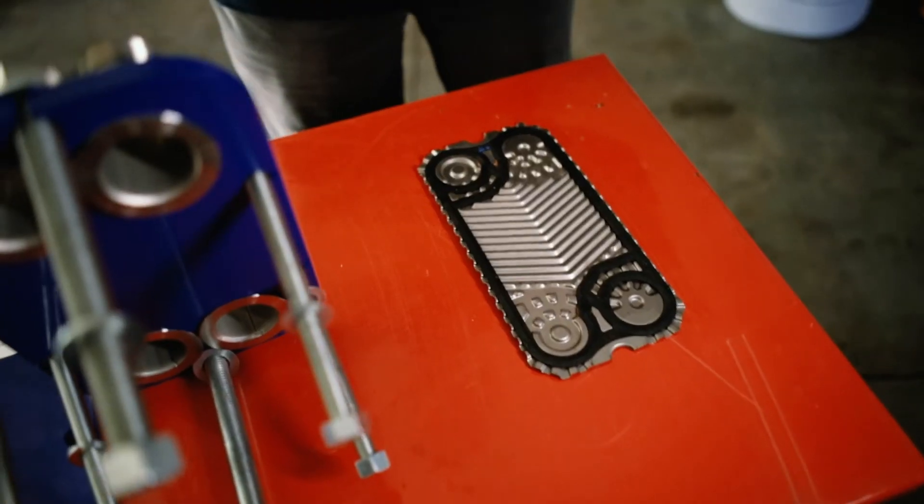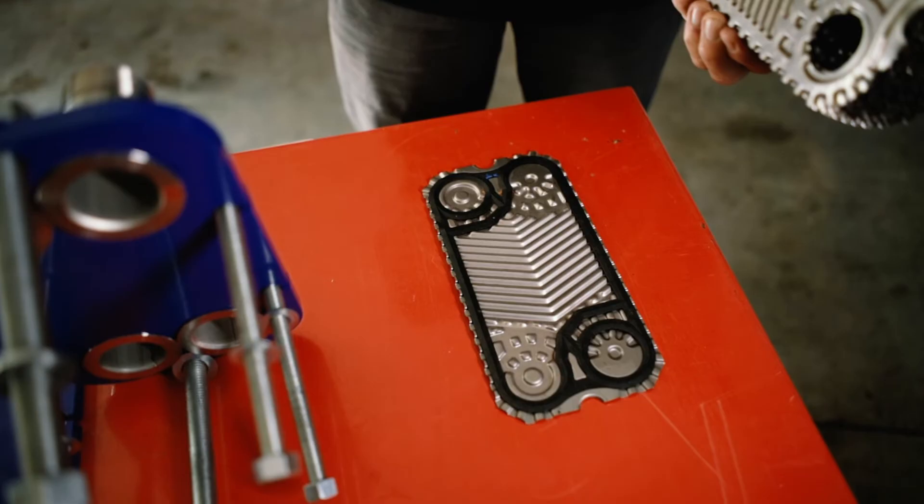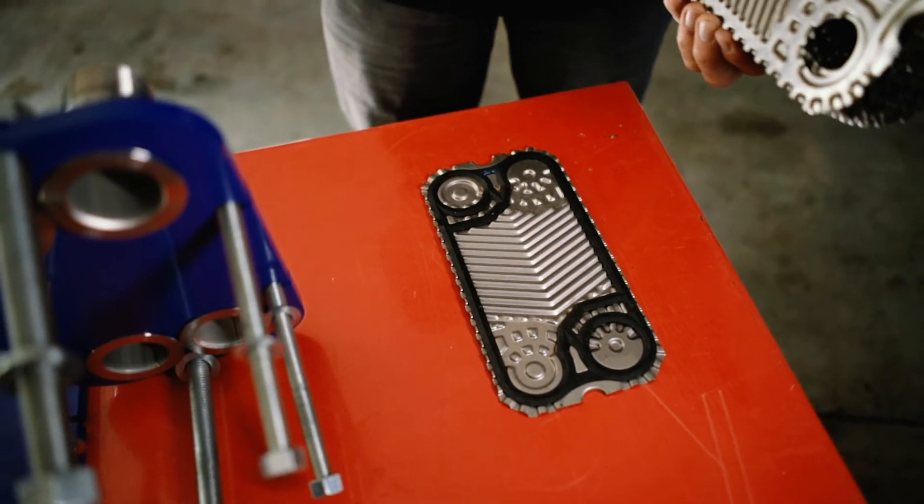Finally, we have an end plate, which is gasketed like this. The end plate in a plate heat exchanger is blank if the design is single-passed for both fluids.